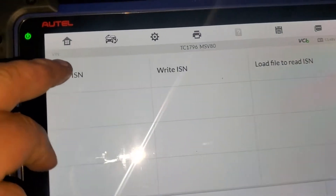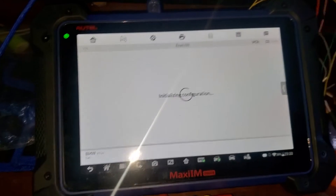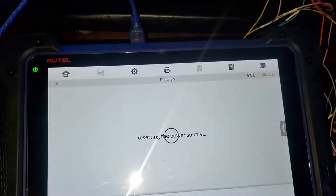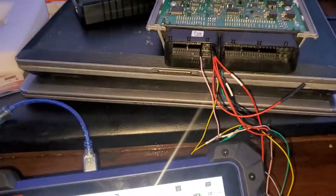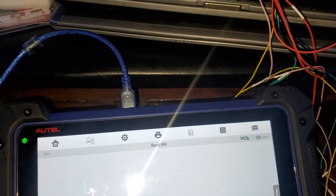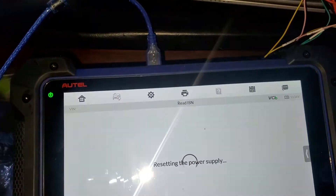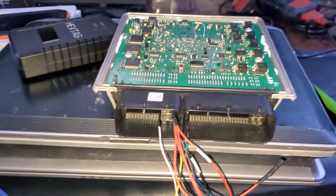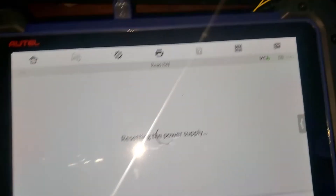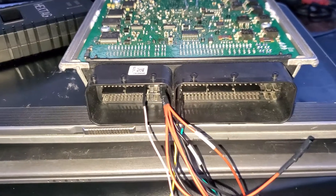As much as they market that G-Box 2 could do certain things, so far trying to do boot mode or even anything on MSD85, MSD85.1, and MSV80 — it just stays there stuck, resetting. Power supply and all the connections are the way it requires.